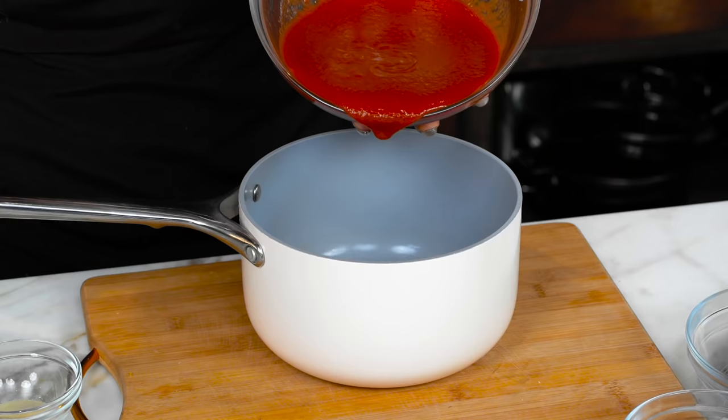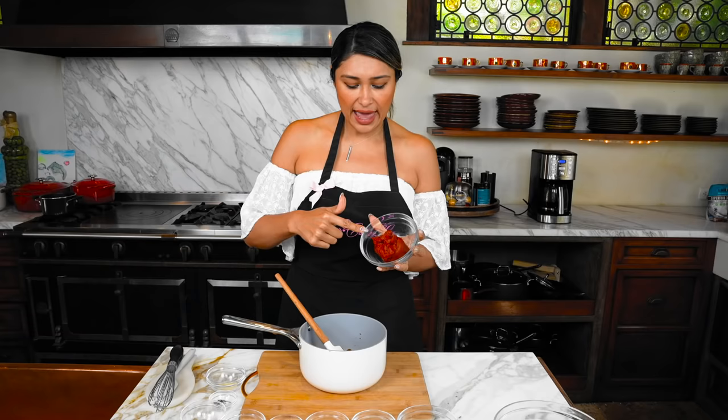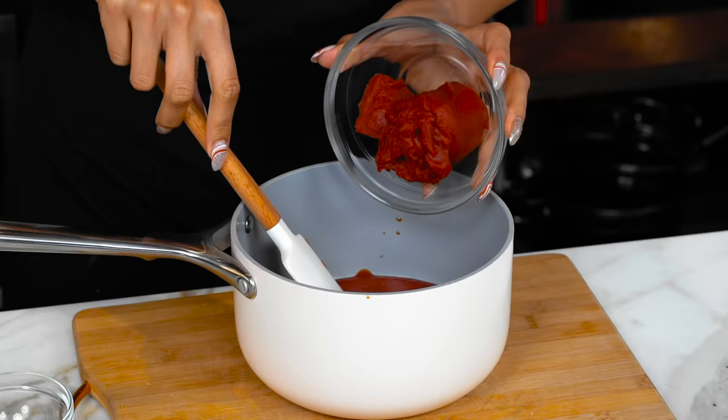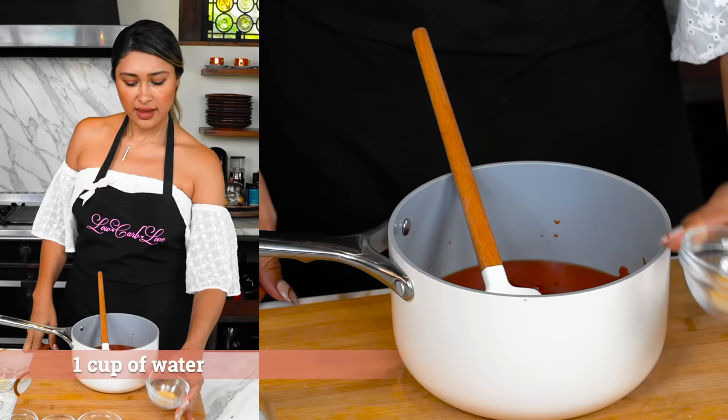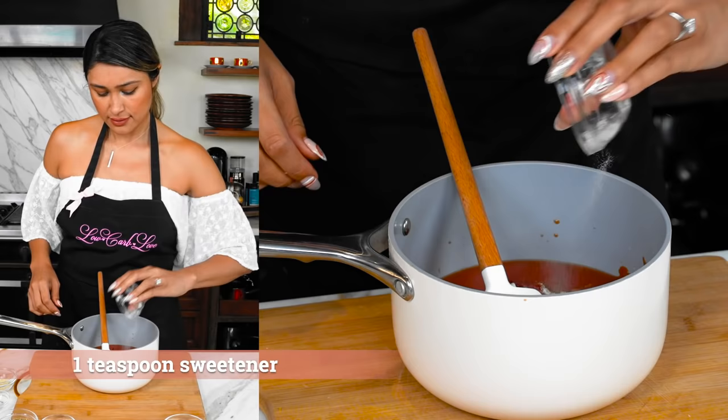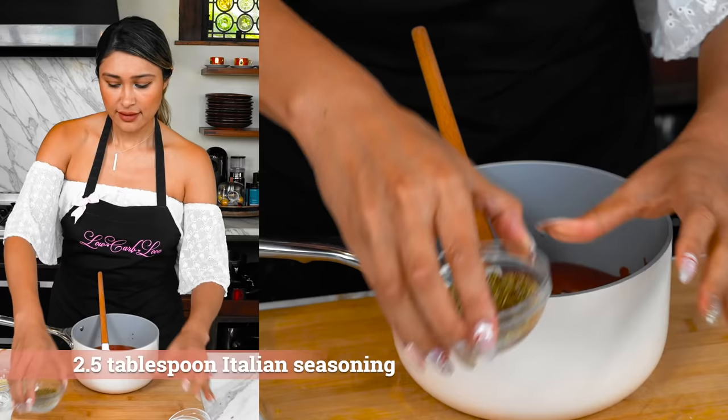We start off with some tomato sauce and then we have our paste, so we're just gonna add in our tomato paste. We add in our water and we're gonna start with some garlic powder, sweetener, chili flakes for the spicy life, and a little Italian seasoning.